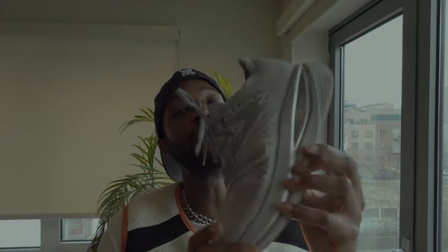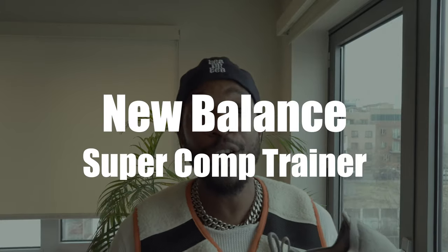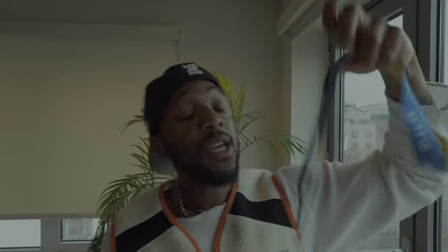Today I want to dive into this shoe right here, the New Balance Super Comp. I decided to run a half marathon in it — me, the shoe, versus the hills of Central Park. And let's just say I came out on top, because we did get one of these medals.